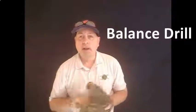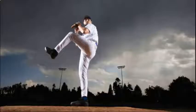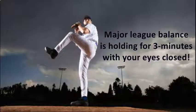The next position is the balance position, which is almost like a pitching position where you stand up and keep the front side leg up, holding that position with the leg up and hands up — just like you see there. Counting to 30 represents Major League balance.